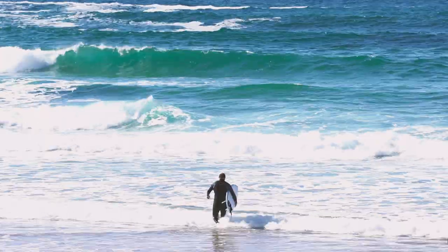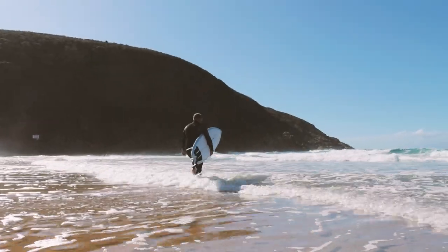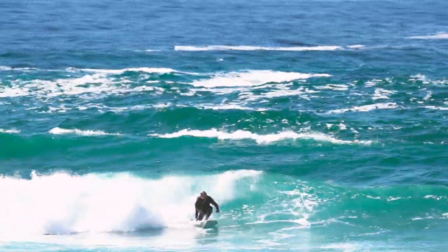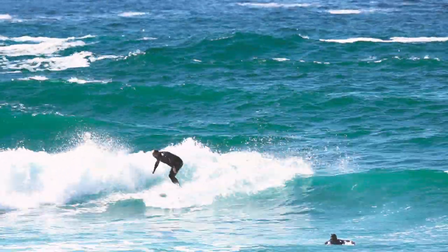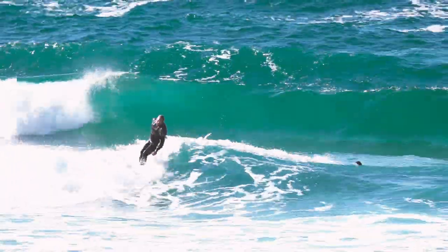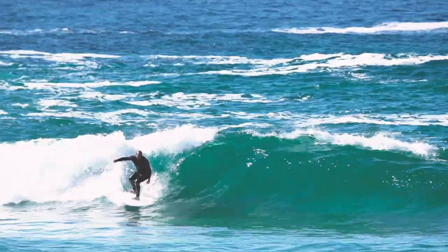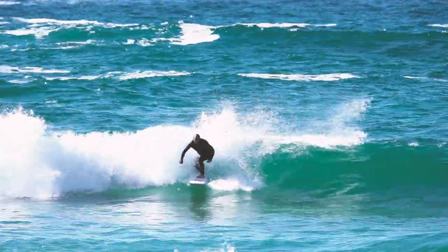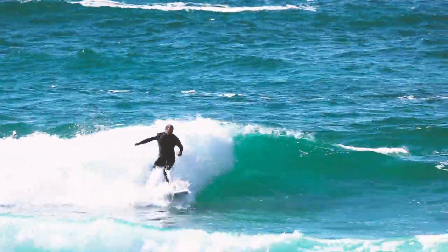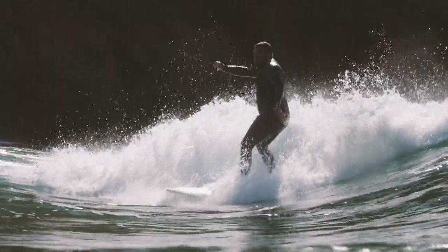The first session was in lefts, which are notoriously tricky on a twin fin at Herald's Bay. First wave I took off, grabbed rail, and I'm not going to say I got barreled, but it certainly held its line through some hollow sections. Got a couple of shampoos down the line, then one or two nice backhand hooks as well. It felt really good on the backhand. Then the conditions kind of washed out and it got a bit rippy and we lost the tide.